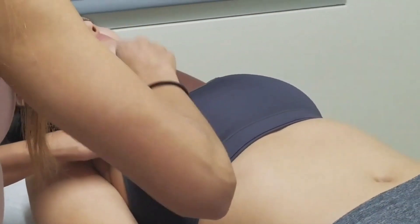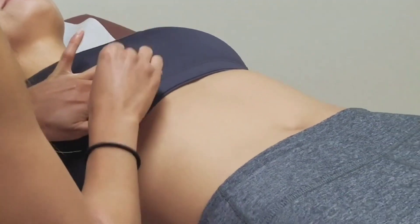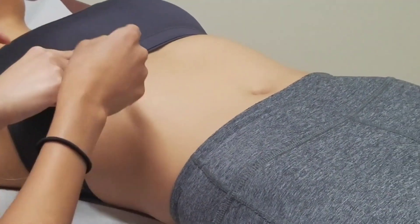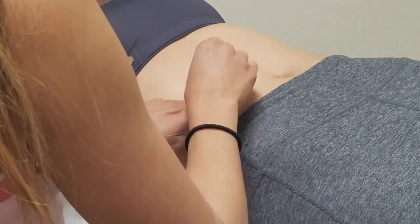I'm going to go down the mid-clavicular line and percuss. Starting from up here — can you put your finger right there? A little lower, there you go. I'm going to go from the bottom up again, listening for dullness.